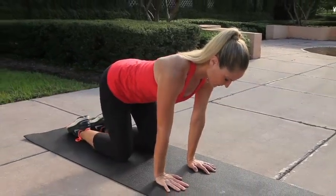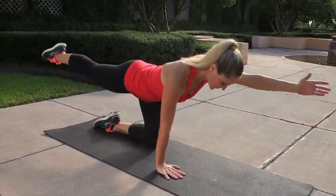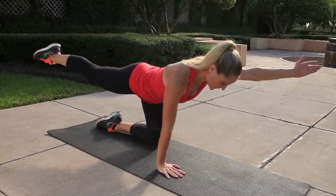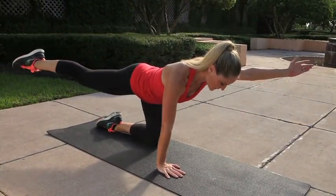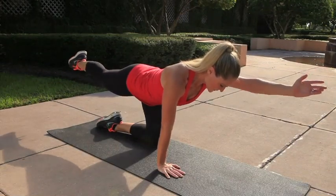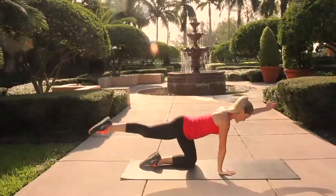Now go ahead and set that up on the other side — extend your opposite arm and leg, squaring up the hips and the shoulders, and open out 45 degrees and come back in. Make sure your arm and leg are opening out to the same angle each time.